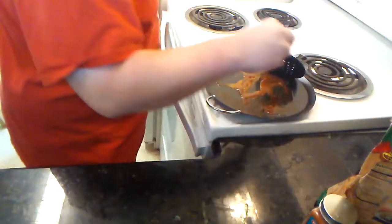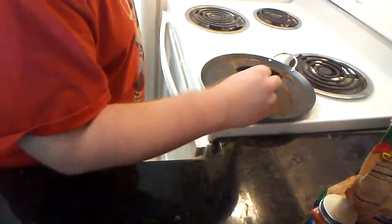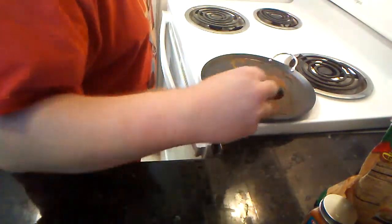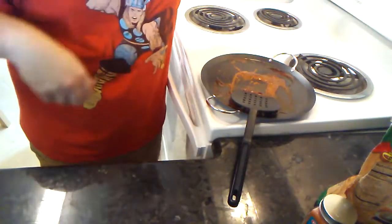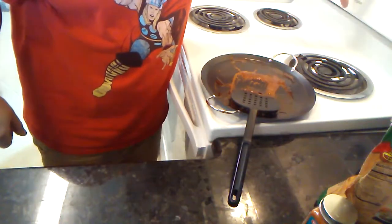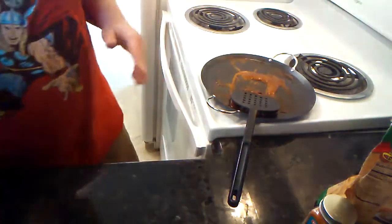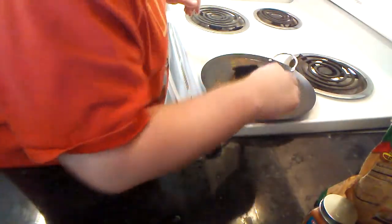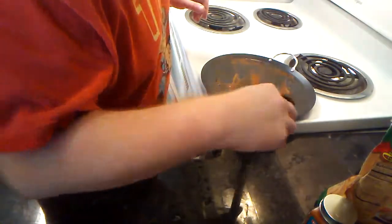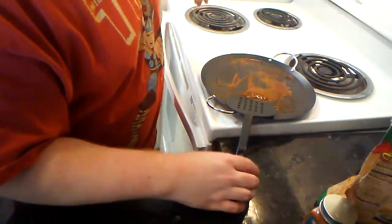We're going to get this cooking a little bit, and you want the pan to heat up a little bit before we put in the chicken. I'm actually going to preheat the oven to 350 as we're waiting. Don't be alarmed if you hear a beep — that's just the oven telling me it's ready.